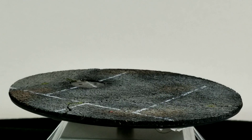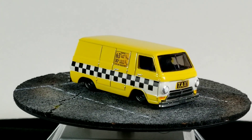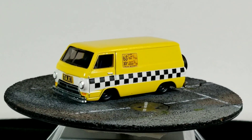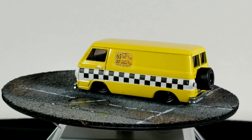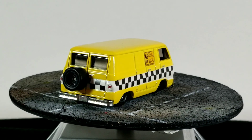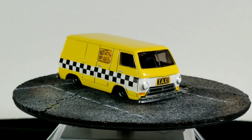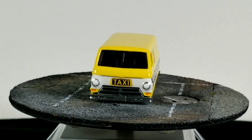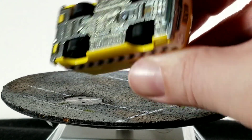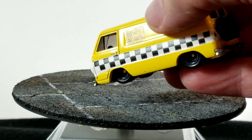Last but certainly not least is this cool custom Dave made — a Hot Wheels '66 Dodge A100 van, a casting I also collect. He customized it to look like a taxi, put some custom wheels on it with a spare on the back. It's a very cool taxi van custom. The base shows it has real rubber tires, and it's lowered so you can't really see the tires too well, but it's a really cool piece.